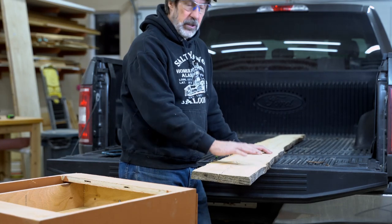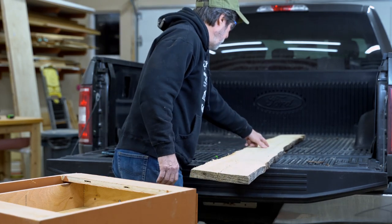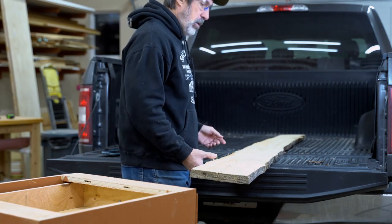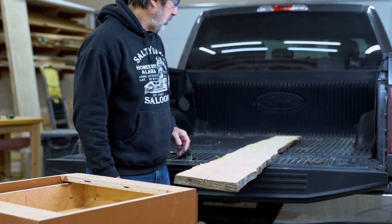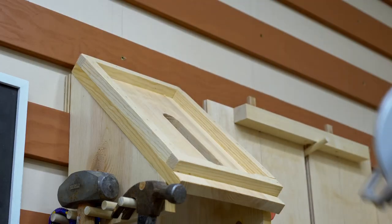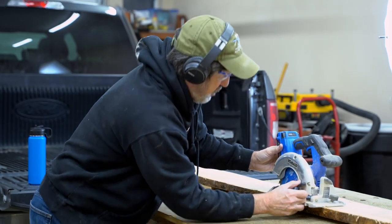I figured this would be a great project to try to flatten one, get it square, and use it as a top for my drill press. First thing I did was mark the very center — I'm going to cut it in half. It'll be a little easier to work with. I'm going to go ahead and get the circular saw out and just cut that in half. I'm not going to worry about getting it square just yet. Make sure the blade goes all the way through, but not too much — I don't want to saw into my table.